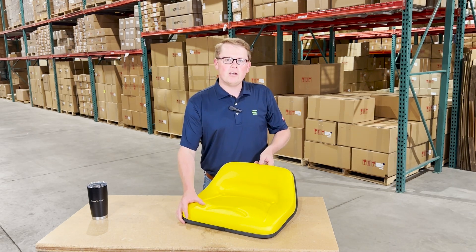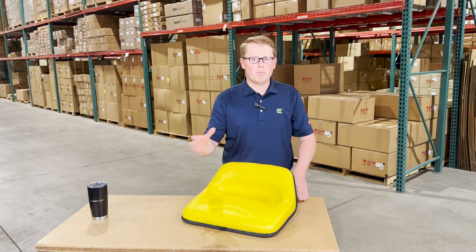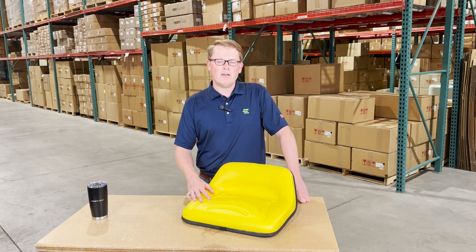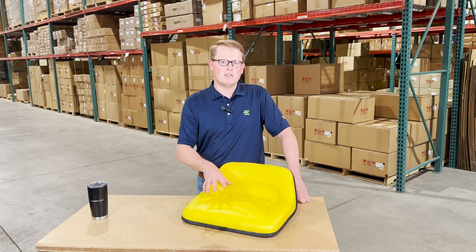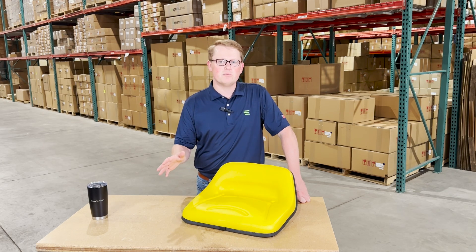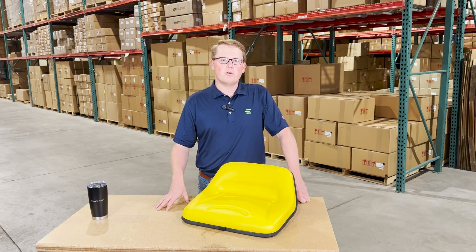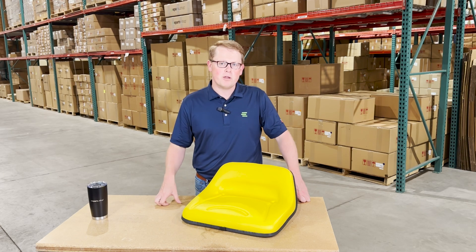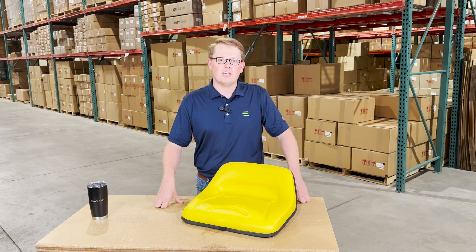We carry a wide range of aftermarket seats and parts for John Deere equipment — from gators, tractors, and lawnmowers. If you have any questions or comments about this product or any of the other items we sell, please feel free to reach out to us. We're always more than happy to get you the right part at the right price the first time. Thank you very much.